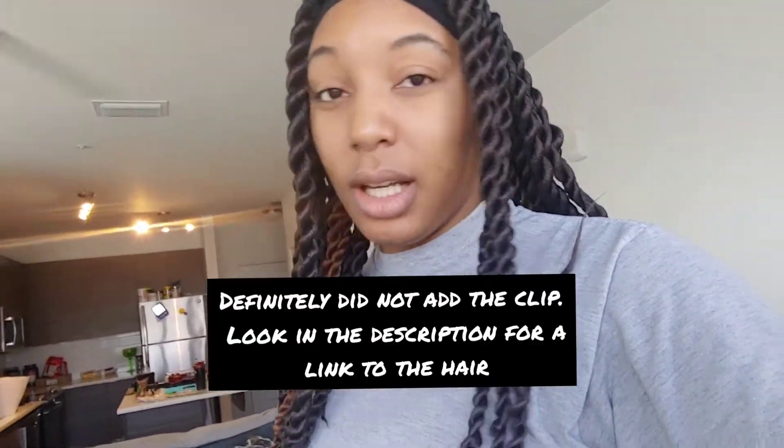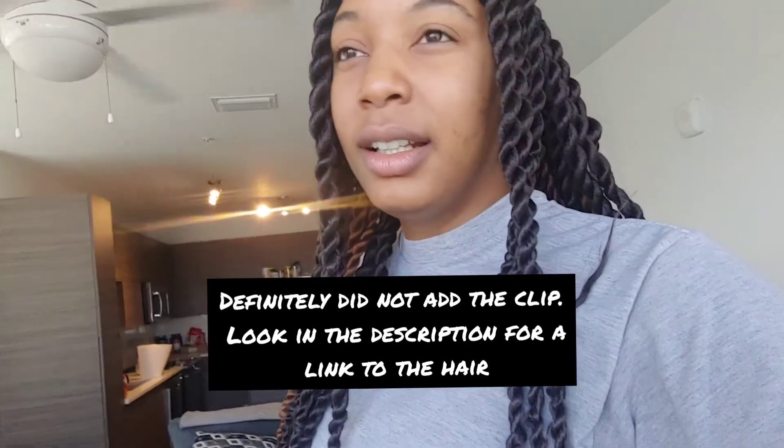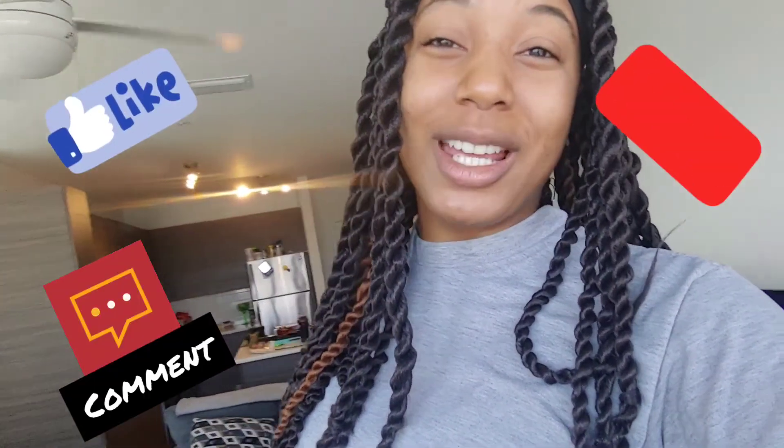Some itching is normal with your hair, but excessive itching is not. The excessive itching is when you can't stop scratching your head — that means there might be a problem with the hair, not you. So I would just say look into that. Here's a clip of the hair, and if you haven't already, please show your girl some love — like the video, comment, and subscribe.